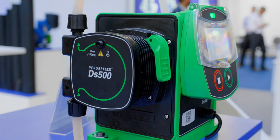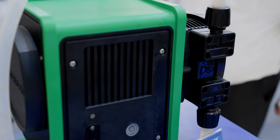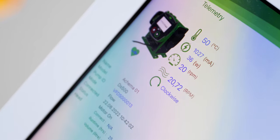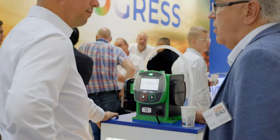Welcome. Let me introduce you to the VerdaFlex DS500 — the new metering and dosing pump from Verda. We can do suction lift, we can dry run, we can go up to 500 millilitres per minute flow rate with a turn down of 5,000 to 1, accuracy of plus or minus 1%, and we can go up to 7 bar discharge pressure.